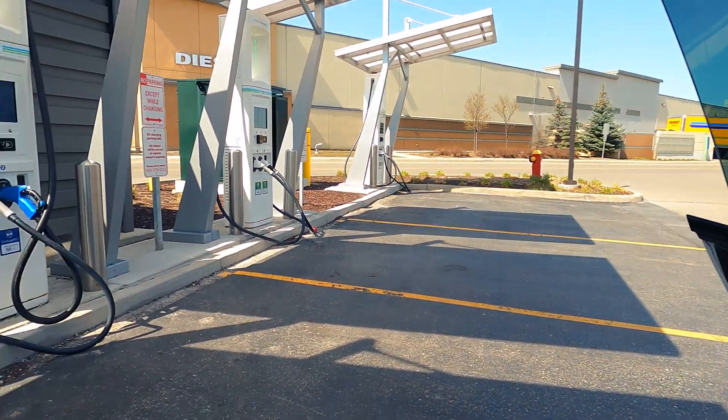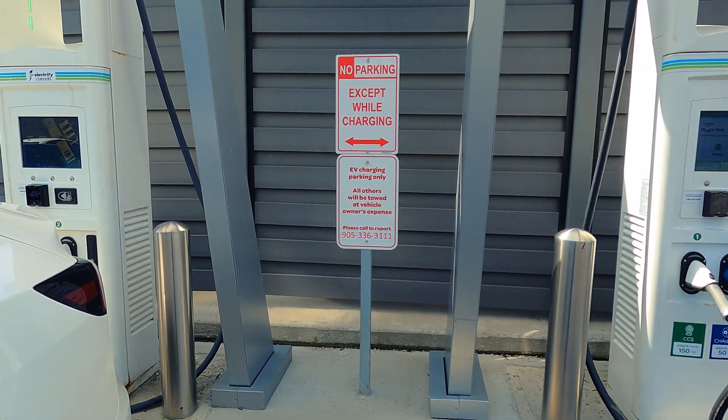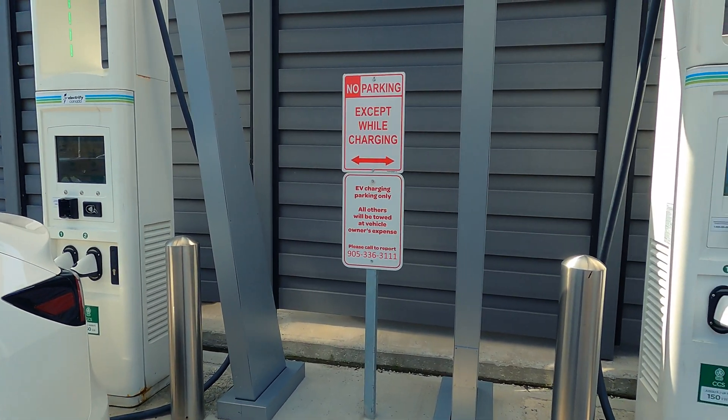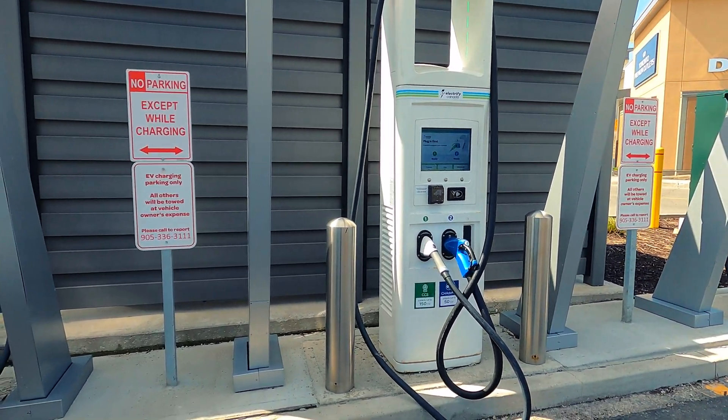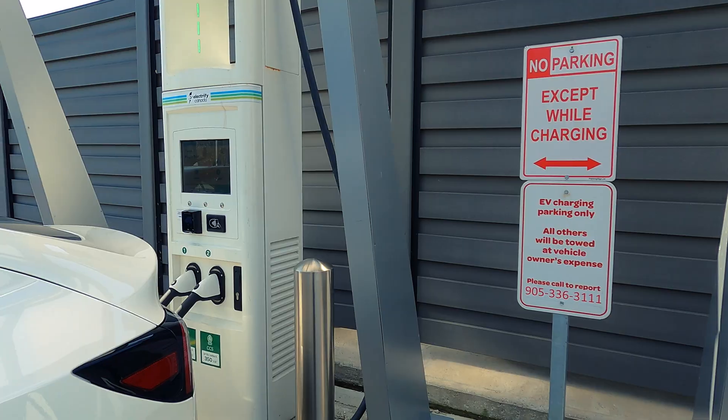Welcome back to the channel. I'm here at an Electrify Canada charging station — same thing as Electrify America, just the Canadian version. You might ask what I'm doing here, and it's time to test something out.